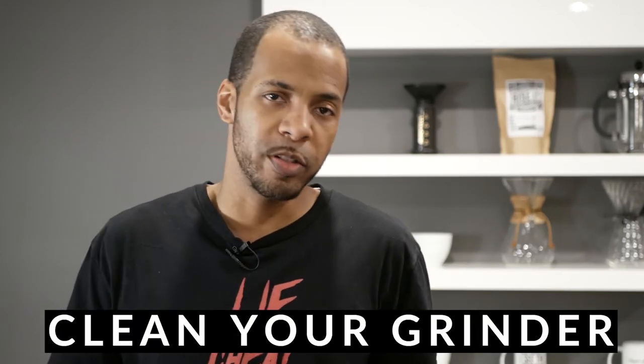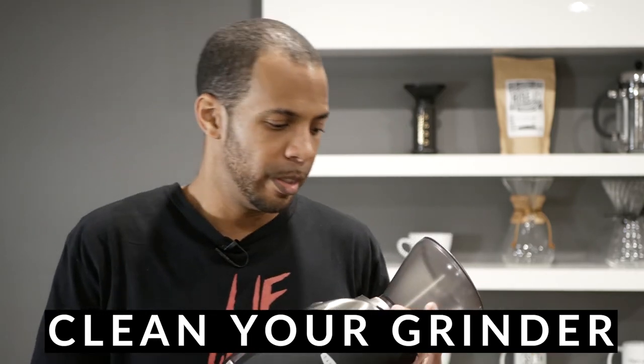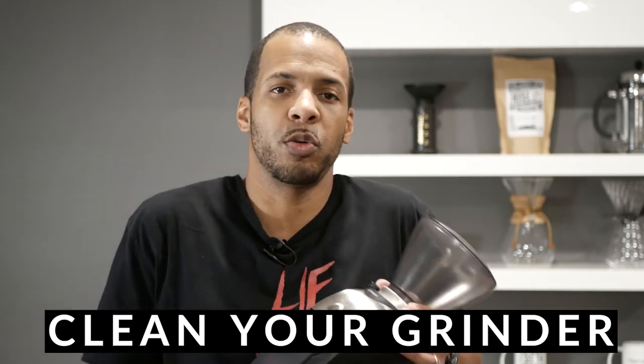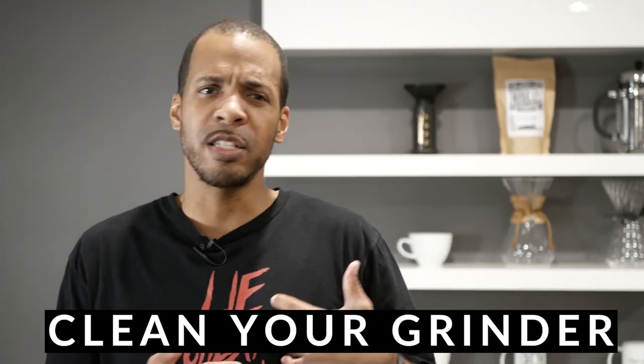Tip number four and the final tip: clean your grinder regularly. When I first got my electric grinder, I was not following the manufacturer's recommendations for cleaning — I would just grind and grind and grind. I noticed that my coffee didn't taste like it did the first couple of times I was grinding it. I realized it had old nasty grounds still in there. Now I make it a point to clean it every time I brew, as my Chemex is running through its process — just go in and get all those old coffee granules out. I absolutely recommend that you start with a clean grinder before you grind your coffee for each brew. Your taste buds will thank you.